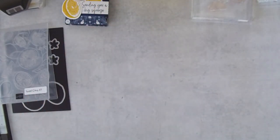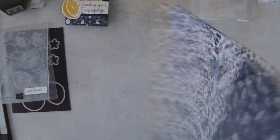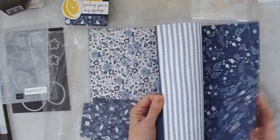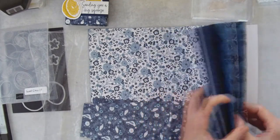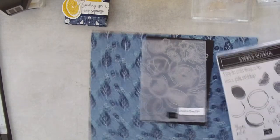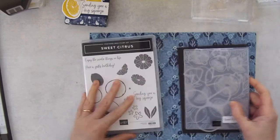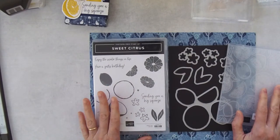Let's talk about the designer series paper. It's called Countryside — a 12 by 12 paper with beautiful blue monochromatic patterns. We're also going to be using the Sweet Citrus bundle. You can buy the stamp set on its own, or the die and embossing folder bundle on its own, but when you buy all of them together you can save 10%, so I'd recommend getting them all together.